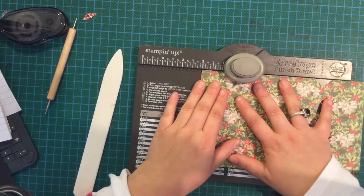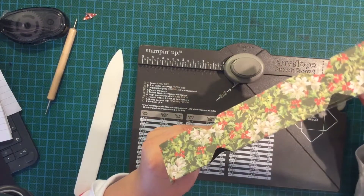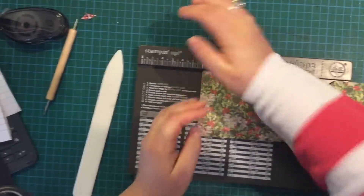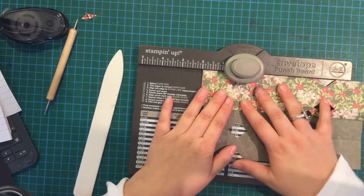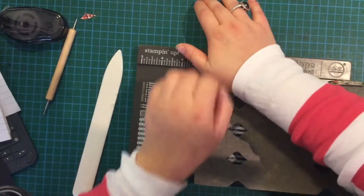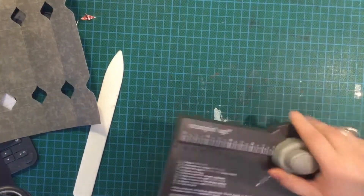I should have stood up to do this because it'd be easier to punch. If you can hear that — it's really nice quality, it's almost like card stock. And if anybody could think of what you do with a punch-out, let me know, because there must be a use for those.